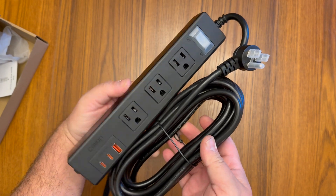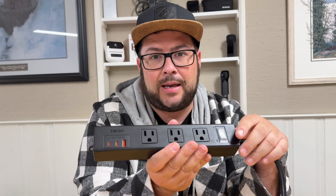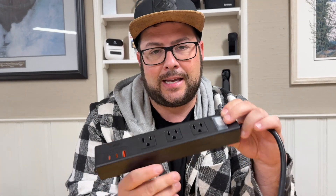This thing is great — perfect for Christmas ornaments, and perfect if you're outside camping and just need that extra plug going to a generator. Highly recommend this, and thanks for watching.